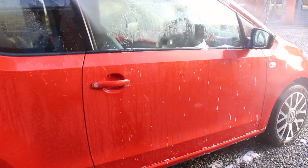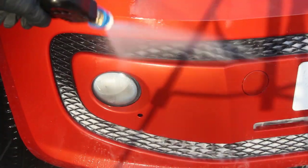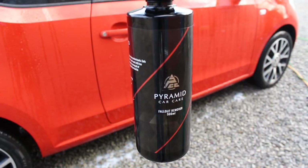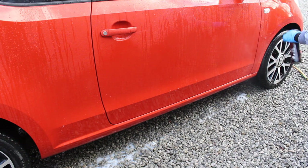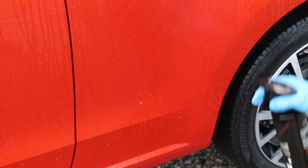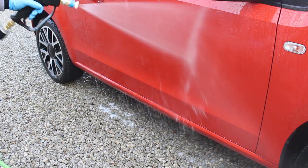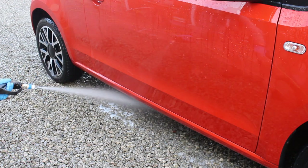The shampoo rinsed away very nicely. It does claim to have gloss enhancement, which normally worries me as gloss-enhancing shampoos tend to mask coatings — but here the water behaviour of the sealant underneath was still coming through, so it didn't mask it, which I liked. Next I used the iron fallout remover around all the lower panels and the bonnet. It's quite a thick product — not quite gel-like but thicker than a loose liquid — which really helps with dwell time and stops it sliding off the car.